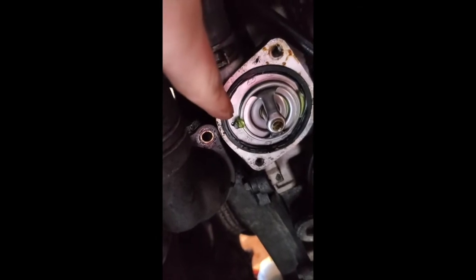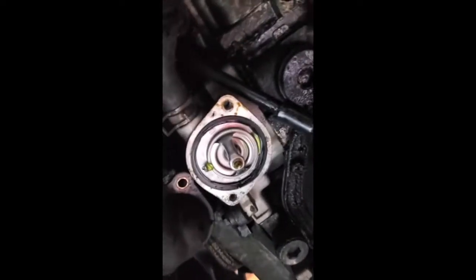Once you get these two little bolts out, set them aside — don't lose them — and this should just pop right off. Be sure to note there's a marking down here; it's pretty easy to do. After you install the new one, you just reverse your steps.